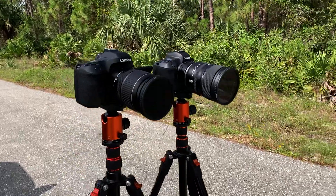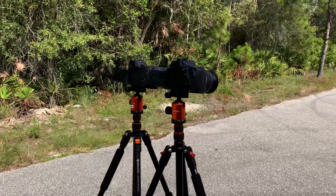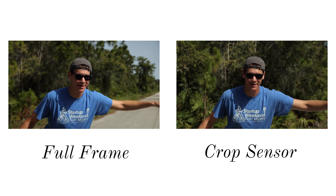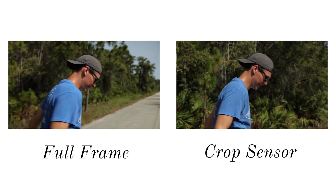Now it looks like the one on the right might be zoomed in more than the one on the left, but they're both actually filmed at the same exact focal length. The one on the left has a blurrier background and a more shallow depth of field than the one on the right, even though they're still at the same focal length and the same aperture. So there you can see the two biggest differences between full-frame and crop sensor cameras. Now let's explain why those differences are a thing and which one you might actually want to go with.